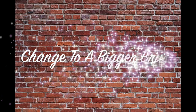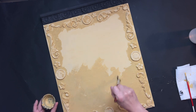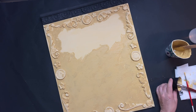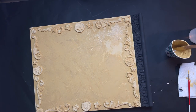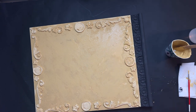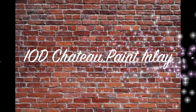Once I get all the borders of those molds covered, I grab a bigger paint brush and go over the center part of the sign in an X-type motion, adding a lot of texture and layers. I want this sign to look more like a plaster or stucco type of texture. Once I get it where I like it, I let that dry and then grab my IOD Chateau Inlay paint sheets.